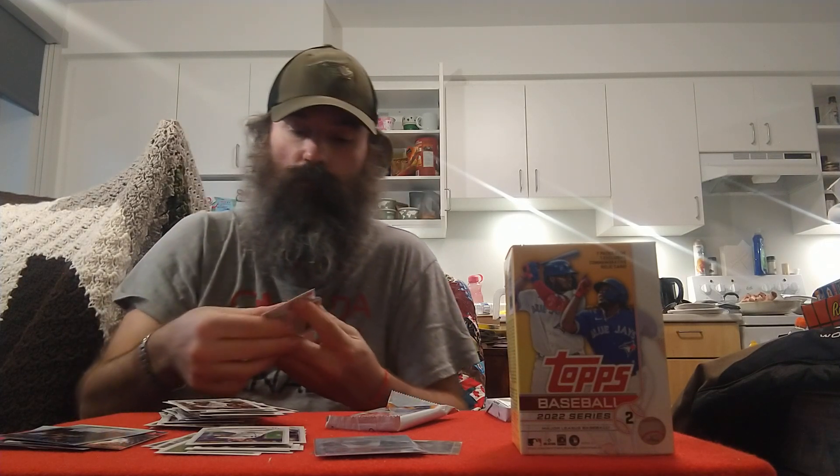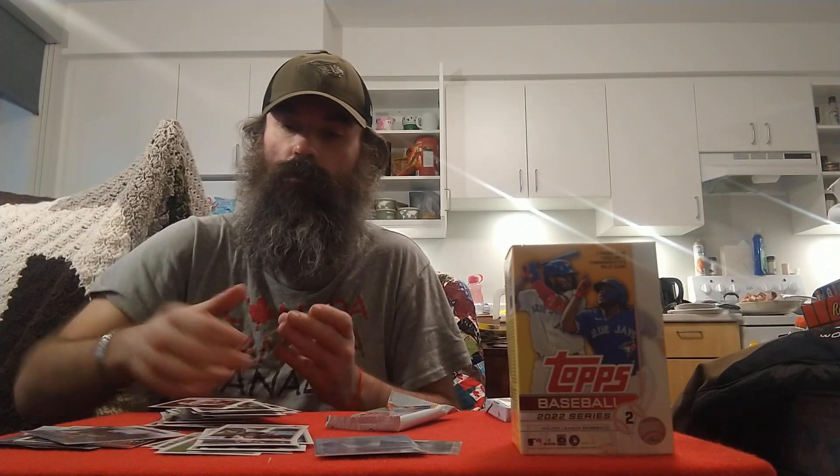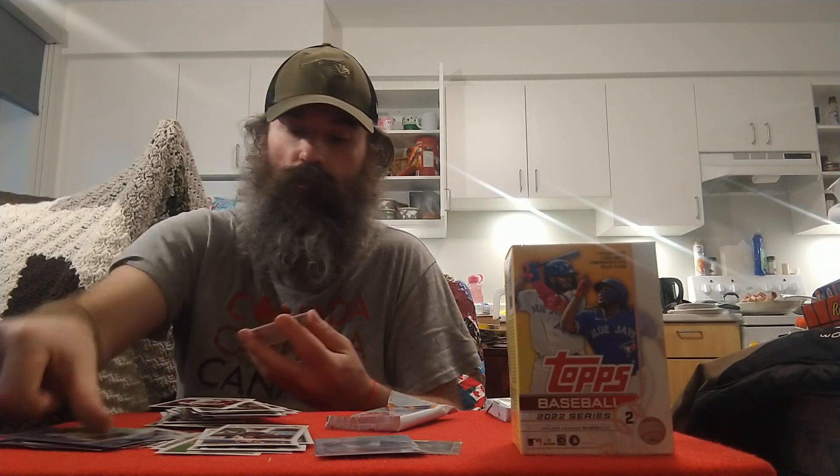Dillon Moore, Tucker Barnhart, Luis Patino, Yuli Gurriel, Trace Thompson, Brad Miller, a Charlie Barnes rookie for the Twins, Alex Verdugo, a Julio Urias Generation Now insert, Stars of MLB Ketel Marte, Zach Plesac, Yusei Kikuchi, Jonathan Daza, and Drew Rasmussen. I almost want to PC Kikuchi just because of how well he's been pitching for my Jays this year.